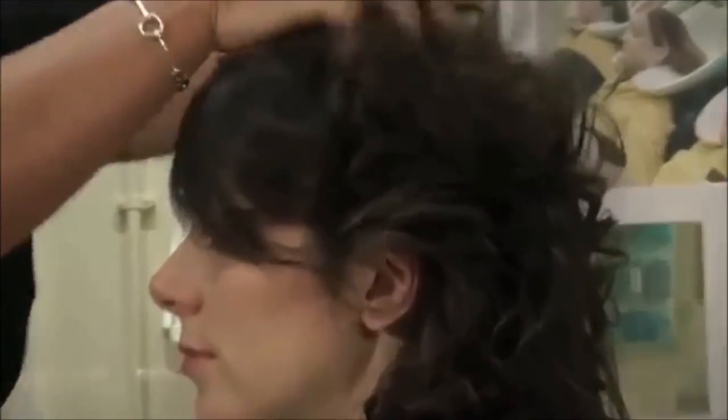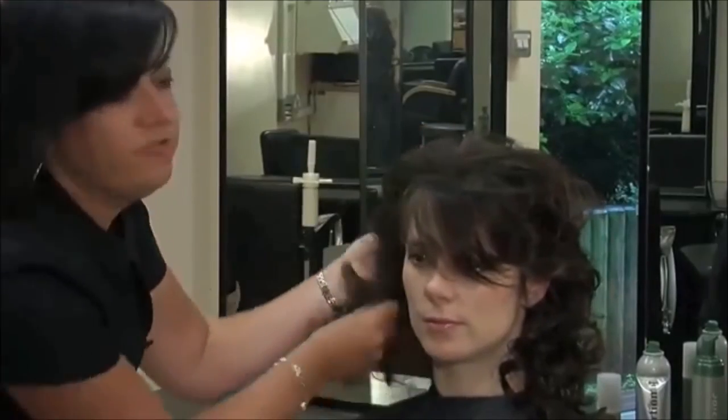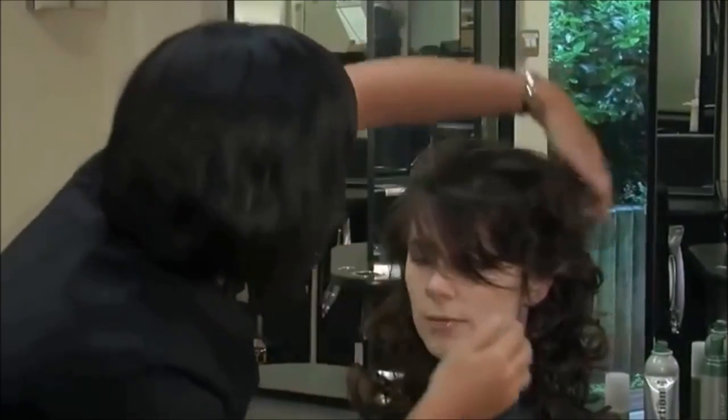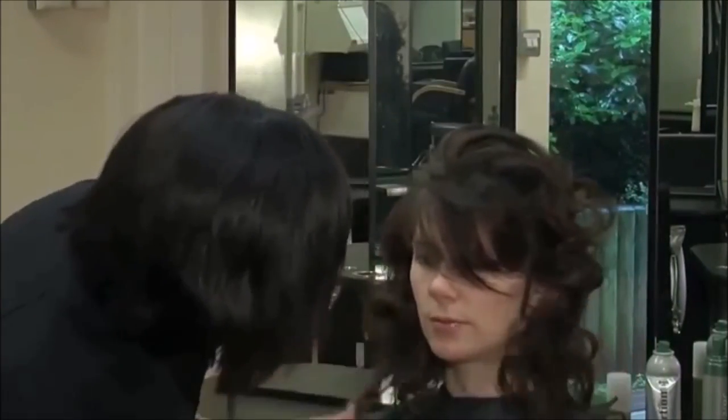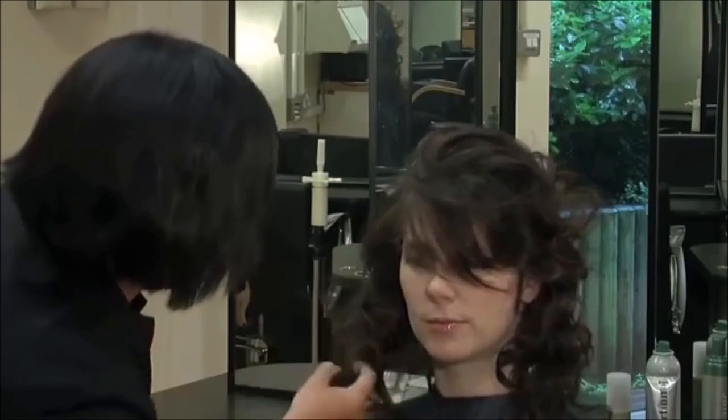Never ever be afraid to play around with the hair. That is what I find a lot with students — you can be quite afraid of products and messing around with the hair, but that is what it is all about. It is all about your finished look, really just getting in there and being in control of the hair.